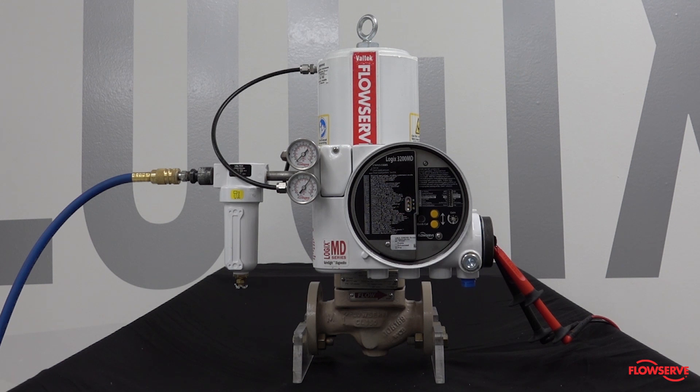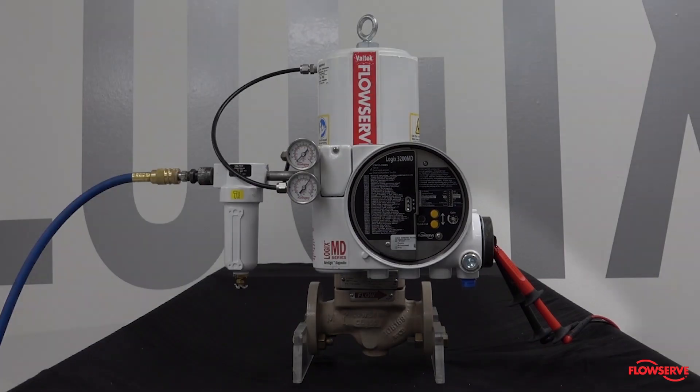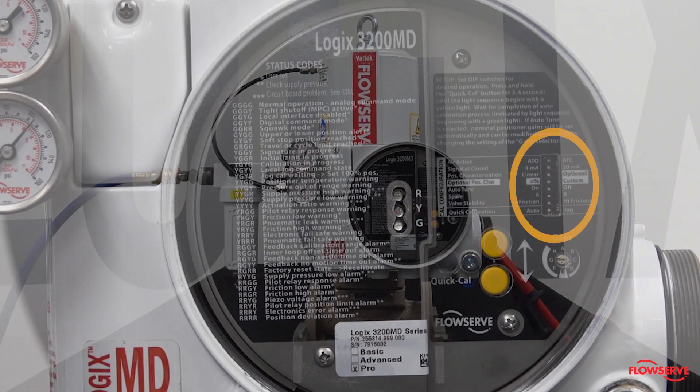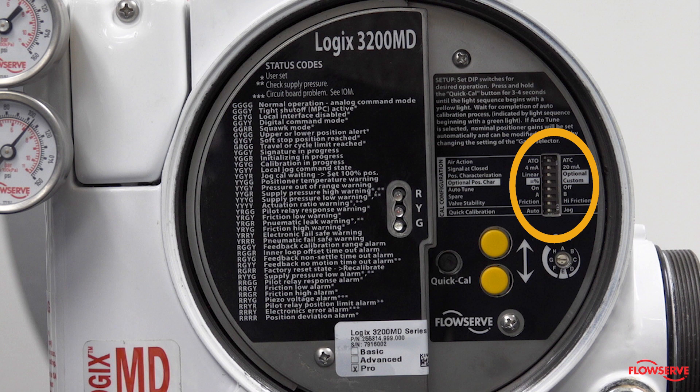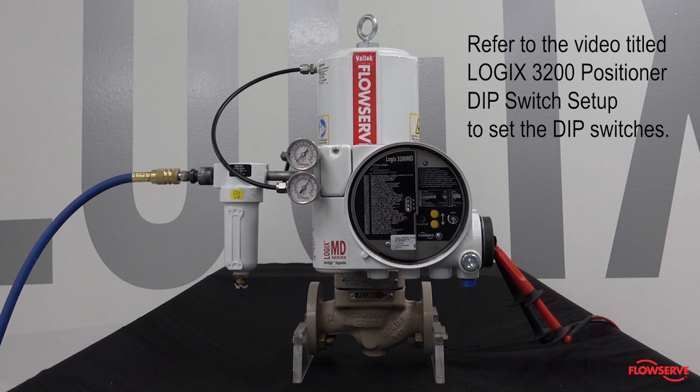The positioner will need to be mounted on the valve, fully tubed, powered, and all the dip switches set as per your valve configuration. Refer to the video titled 'Logix 3200 positioner dip switch setup' to set the dip switches.